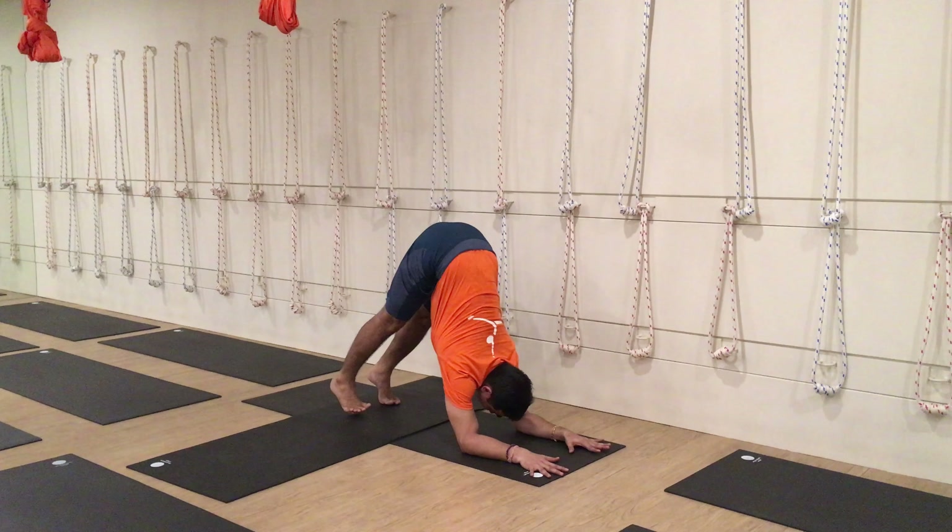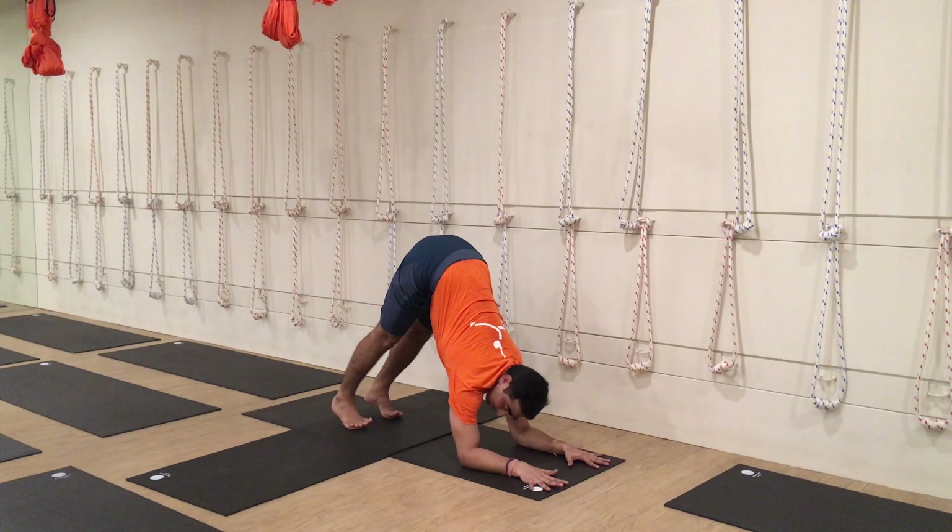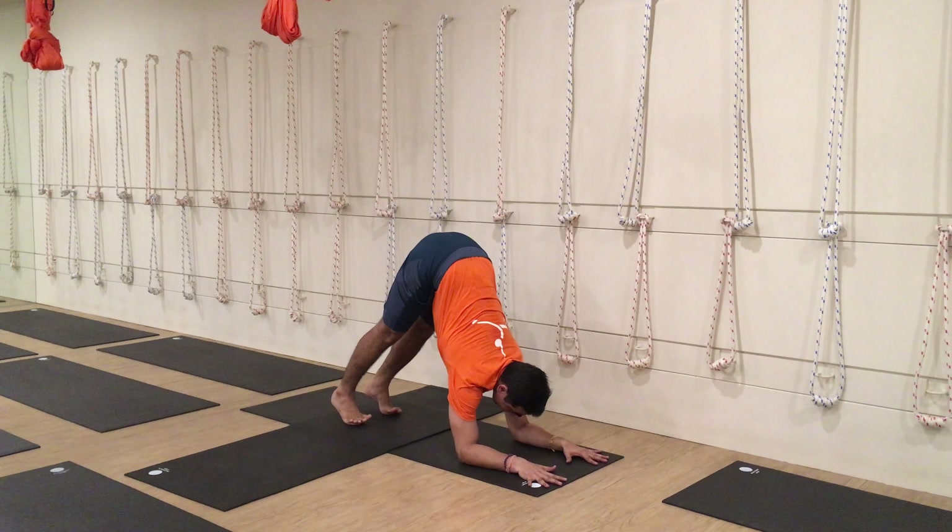Shoulder back, feet forward. Try to look up. Make sure you don't tense your back and hold it tight.